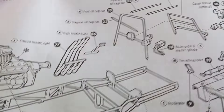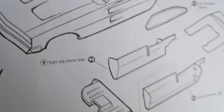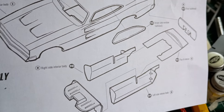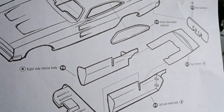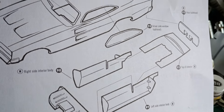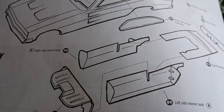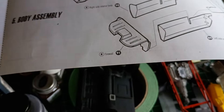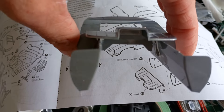Building this kit is a total crap shoot as to how stuff goes. It doesn't show you anything about how the interior actually goes together — the angles of it. By looking at it you'd think the pieces go straight up and down, but they actually have to angle to fit right.